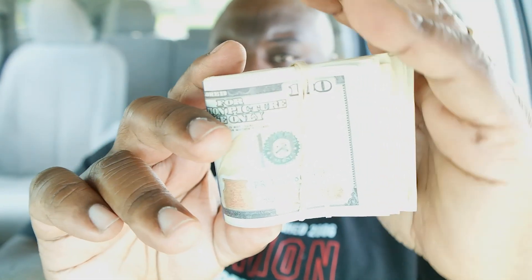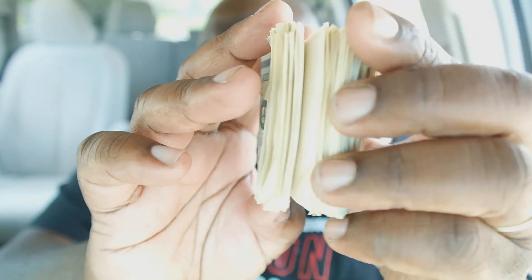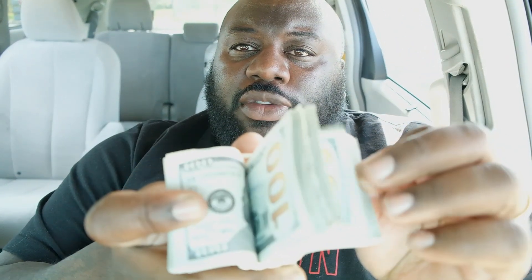I did the review on the prop money before that I got. The money that I had was printed on the front, but not on the inside — it was just filler bills. Then the company sent another stack of money for me to review. This time it was on both sides, so you get the front of the bill and you get the back of the bill. This one was really good.